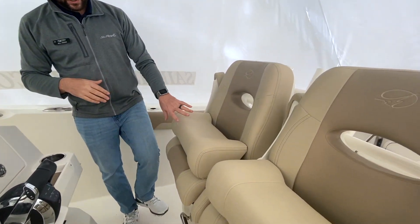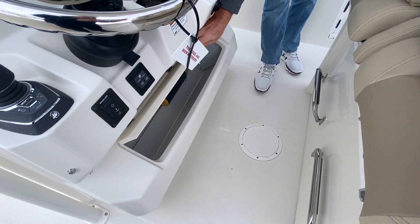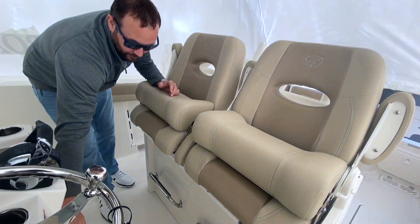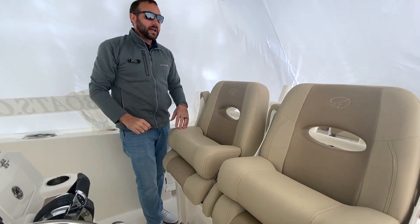Nice twin setup here. You do have a footrest underneath as well as more storage. Sailfish does a great job laying stuff out — so if you want to throw light jackets or anything down in there, you also have your battery charger down there as well.